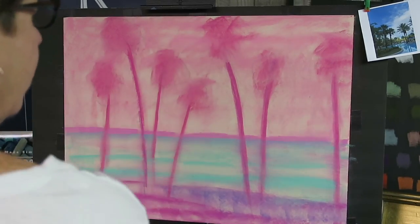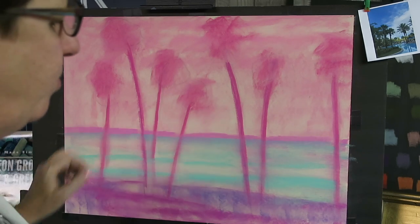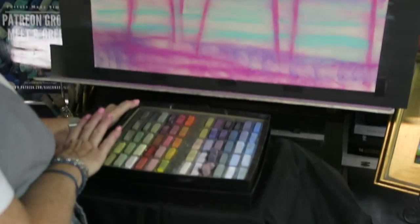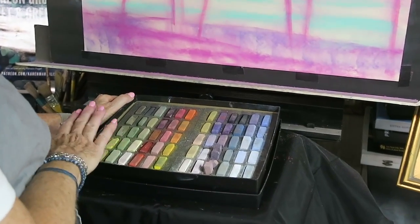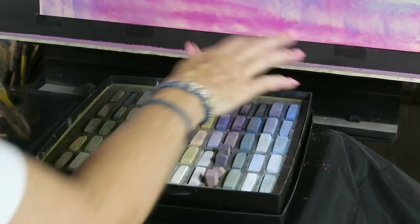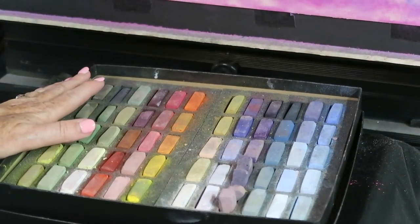Next time you get a package, if you get those little foam pieces, save them. I'm going to get started with a soft pastel application. I'm using a set of Terry Ludwig pastels — the floral landscape set that I selected. I'm going to put a photo of this set at the end of the video so you can see all the colors and study them if you wish.